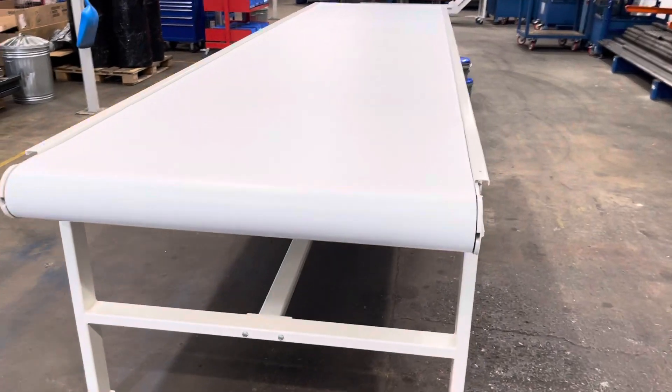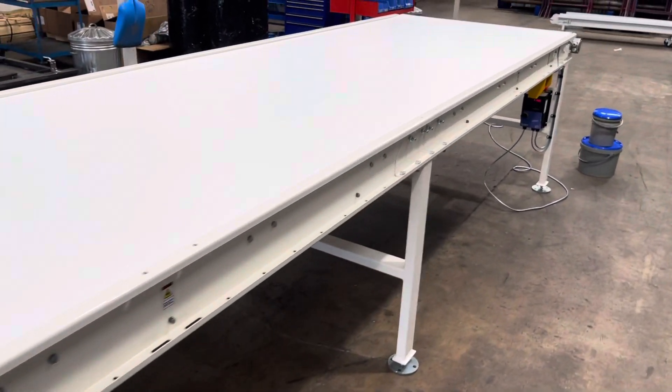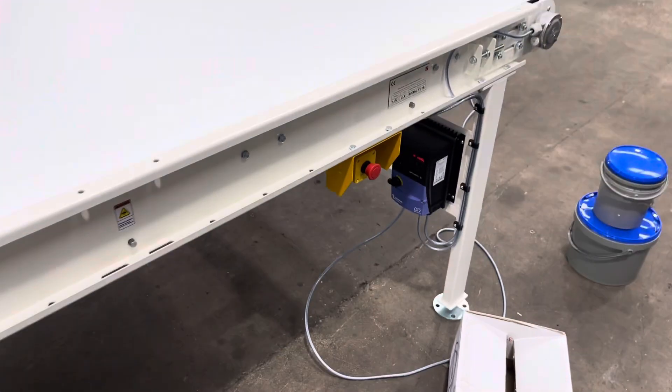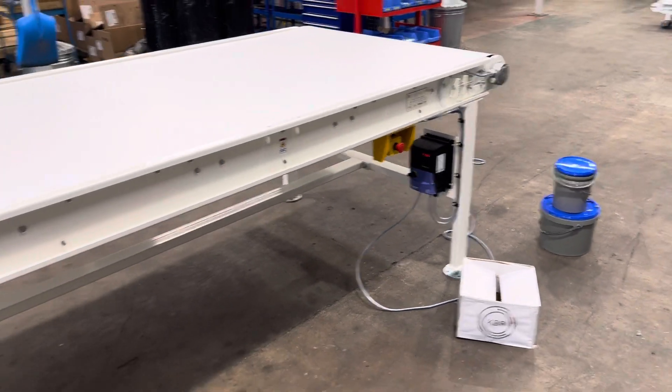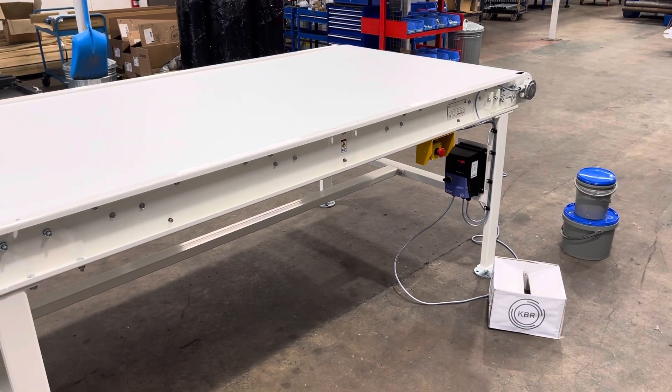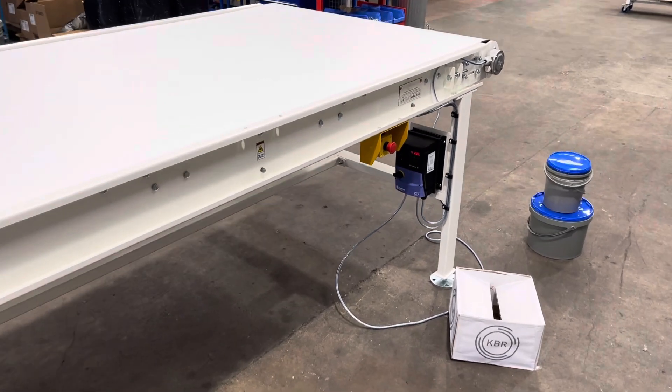So there we go. I hope you liked the video. If you'd like to find out more about our belt conveyors then please feel free to get in touch. You can contact us via the website which is conveyorsections.co.uk, or send us an email to sales@conveyorsections.co.uk. Thank you.